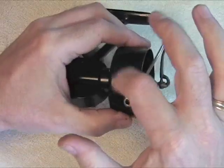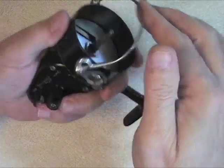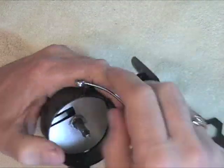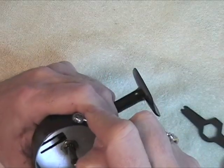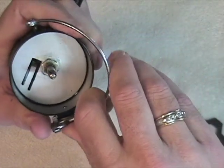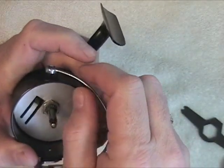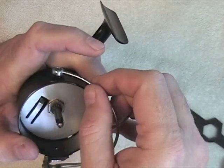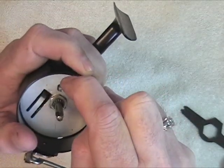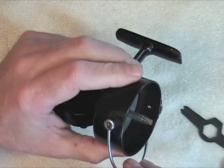When you take that out, it should remain right on top of the port there. And it's not doing that, so obviously the bail wire is bent. So what you need to do in this case is you need to bend it back in place. Just gently bend it around until it fits back over there and stays in place.